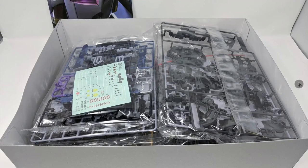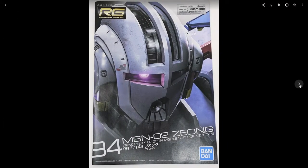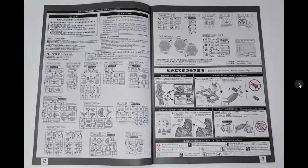Some side information on the kit here giving you a little preview of what's to come. Here's some action shots of the Zeong, and general information. Here's what you get when you open up the box — lots of runners, lots of plastic. Looking at the manual, you can see right away this kit comes with one big bonus.